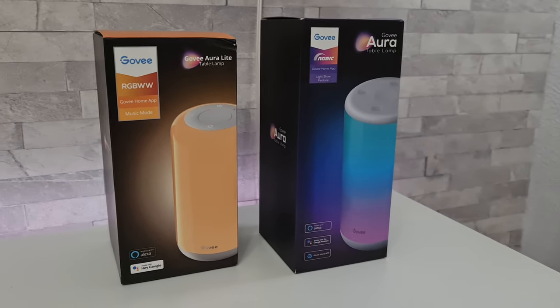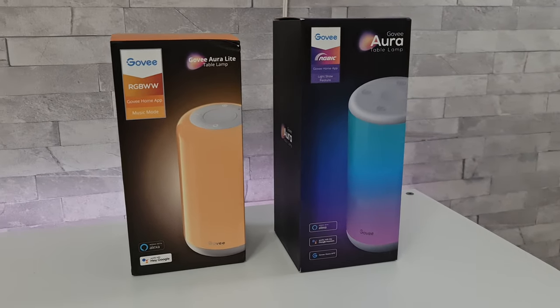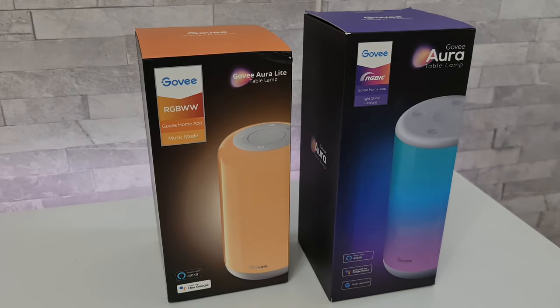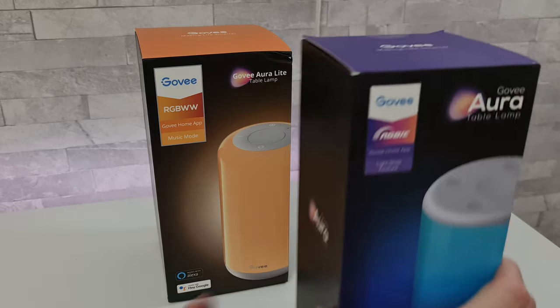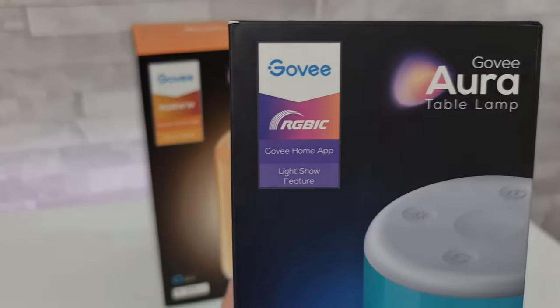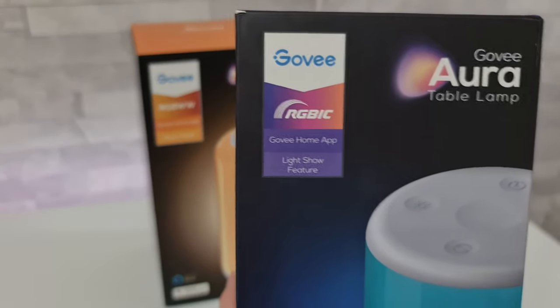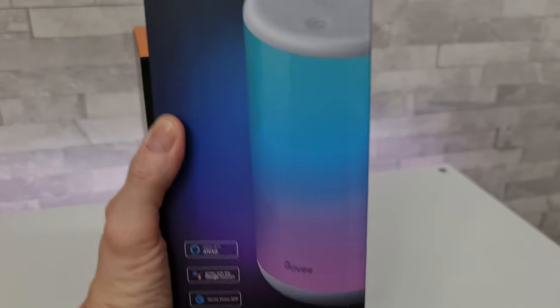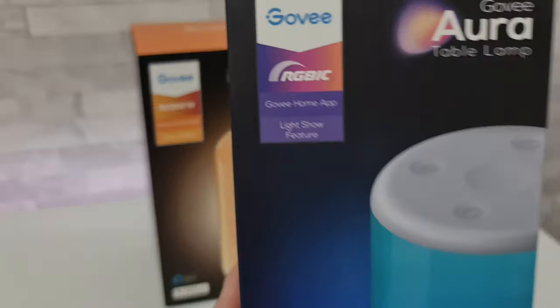What's up guys, I'm Paul from Detect Giant and tonight we're going to be checking out these two table lamps from Govee. On the right we have the Govee Aura table lamp. This is RGBIC, and that means that this lamp can display multiple colours at the same time, as we can see on the box.